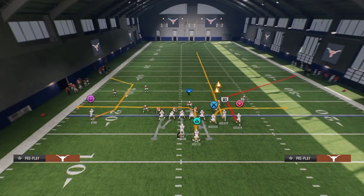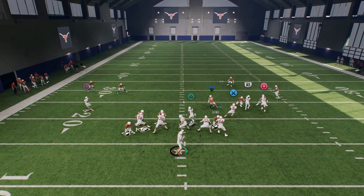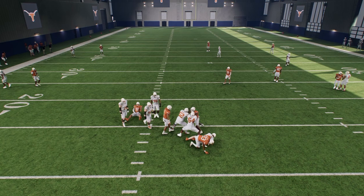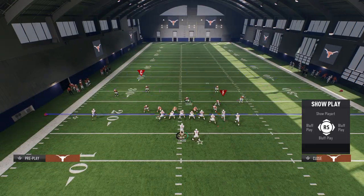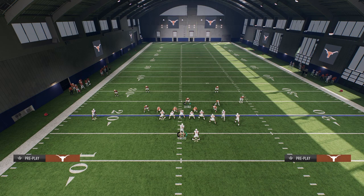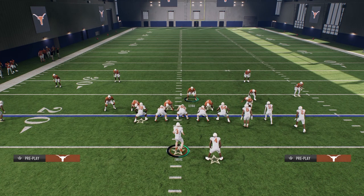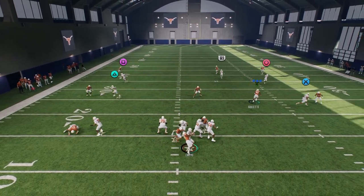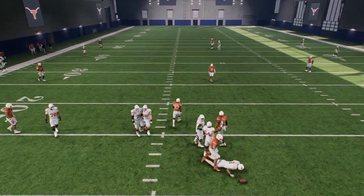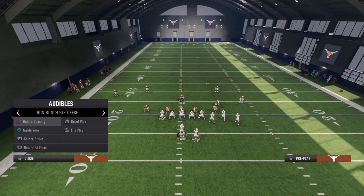Now if they run Corner Strike, what we're going to do is switch stick onto this flat. We're going to switch stick and just go take away that corner route. Switch sticking can be a bit inconsistent in practice mode, but this is effective. You're just switch sticking to the right side — you see this — switch stick to the right side and then go up and take the corner right away. You can also switch onto the outside third as well if you want it a little bit easier.